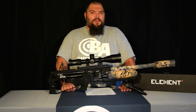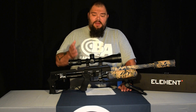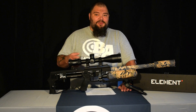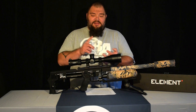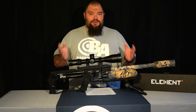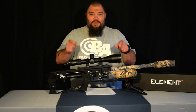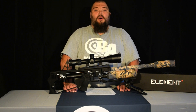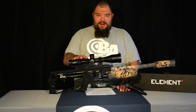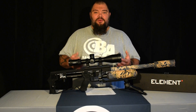It's taken quite a bit of thought on how to approach reviewing these scopes, how to tell you about them, because there are so many. There are both MILRAD and MOA types of angular measurement available. There are clean reticles, dirty reticles, the Helix line, the Titan line, and the Nexus line — a dizzying array of options with something to suit any shooter. I decided I will start with the one I chose for my own hunting gun, which is the Element Titan with the APR1D reticle.